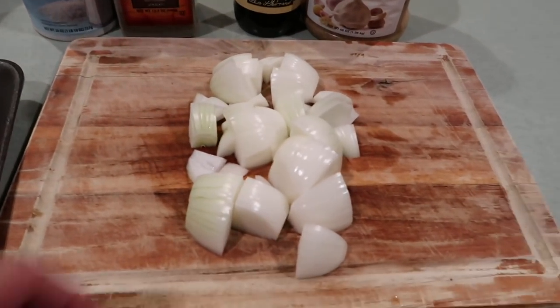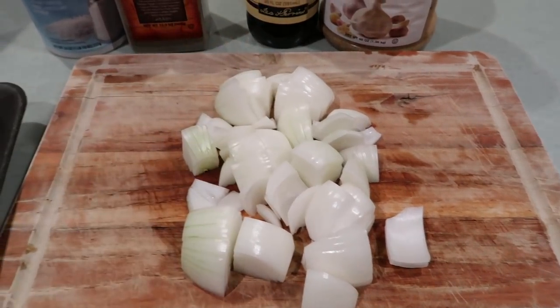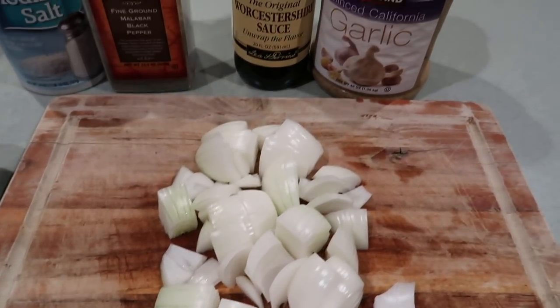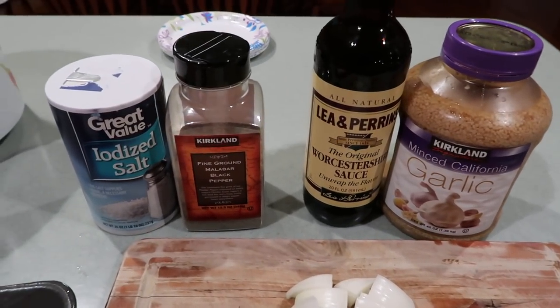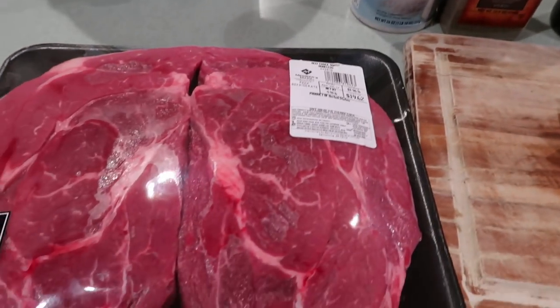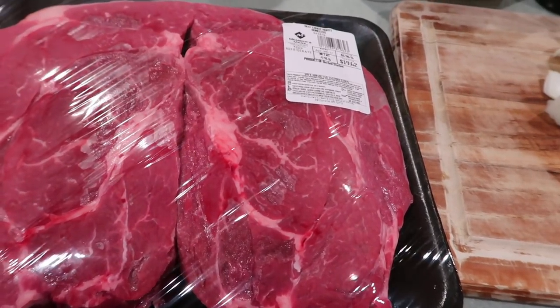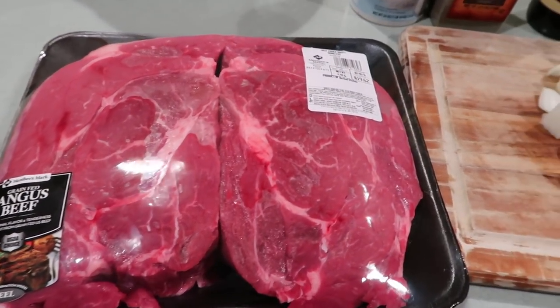The ingredients are very simple. I have a chopped onion here, actually chopped in really big chunks — that's a trick with a crock pot, you want to use larger cuts of things instead of smaller. I have some garlic, some Worcestershire sauce, and some salt and pepper. And of course I'm going to use this beautiful chuck roast right here. I've actually got two pieces, so we're going to build it sort of like a sandwich in the crock pot.